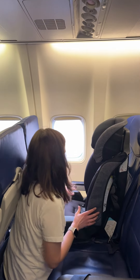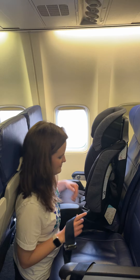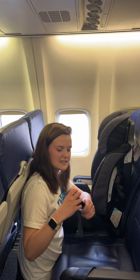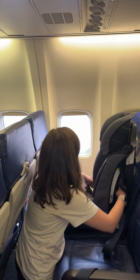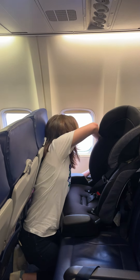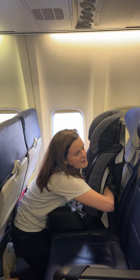So this is a forward-facing seat right here. You're going to want to make sure, just like when you're installing in a car, that there are no twists or loops in the belt. It's usually easiest to get a little bit of slack in there because you're going to want to feed it right through the belt path here. With an airline belt, it's going to be easiest to tighten this by reaching back through and pulling on that slack.